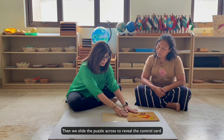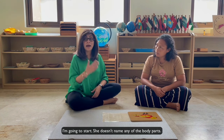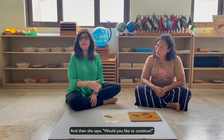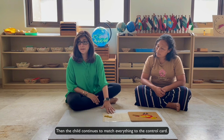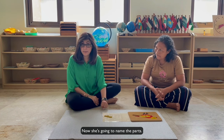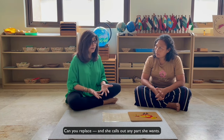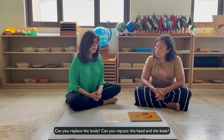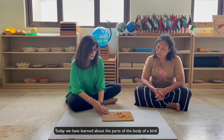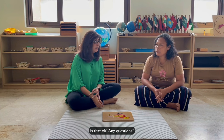Then we slide the puzzle across to reveal the control card and the teacher says, let's match this. I am going to start. She doesn't name any of the body parts — she just matches whatever she wants, and then says, would you like to continue? The child continues to match everything to the control card. Once everything has been matched, she says we're going to put it back. Now she names the parts: I'm going to start by replacing the tail. Can you replace the body? Can you replace the head and the beak? Can you replace the wings? Can you replace the feet and the claws? And then we close it: today we've learned about the parts of the body of the bird.